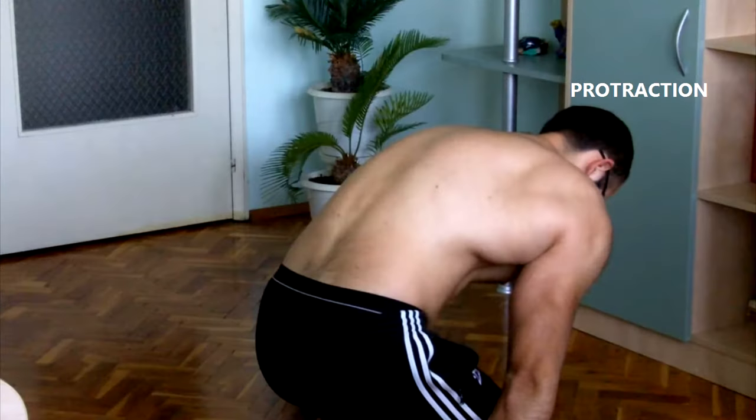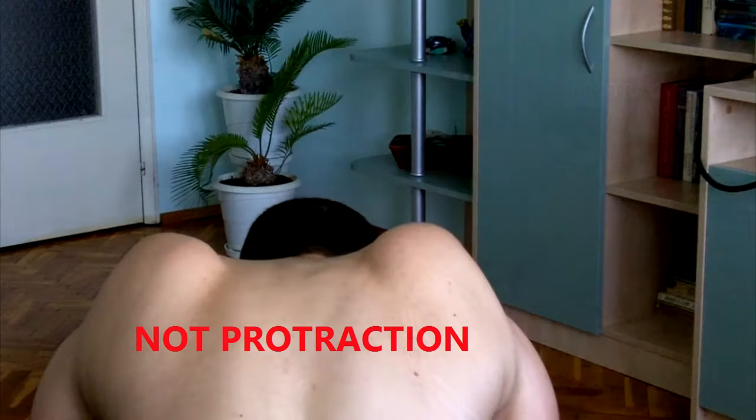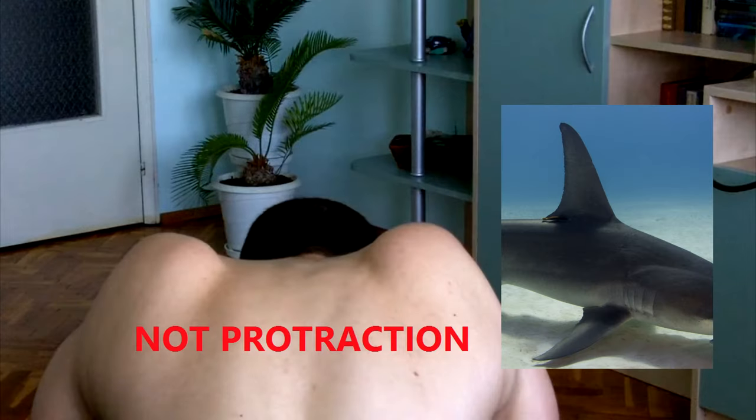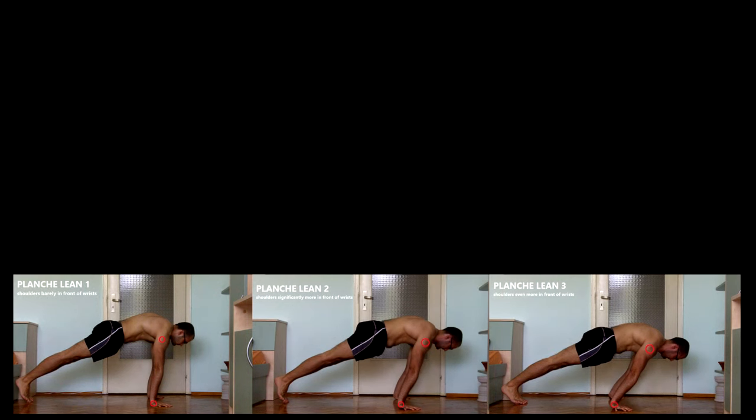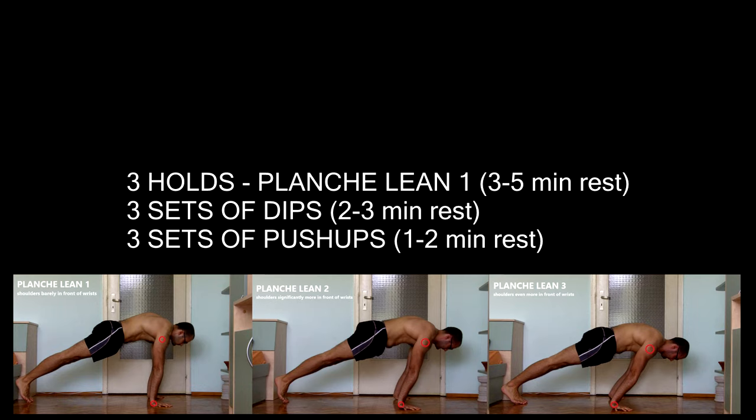Also keep your scapula protracted — don't do this. You're not a shark. Basically I'm going to treat every different planche lean as its own progression level and achieve about 20 seconds before moving on to the next one.